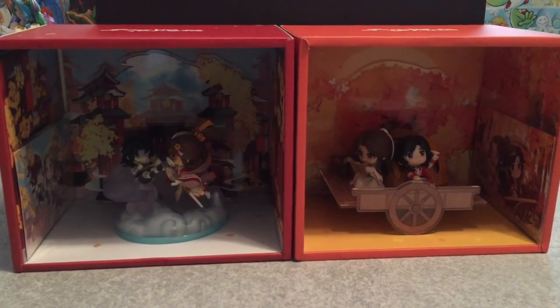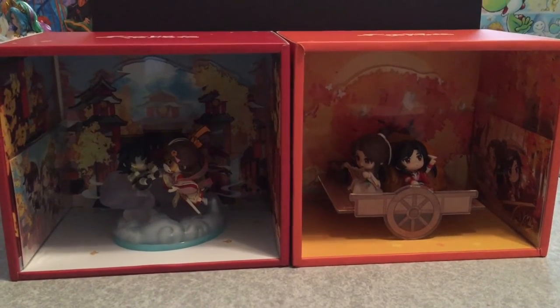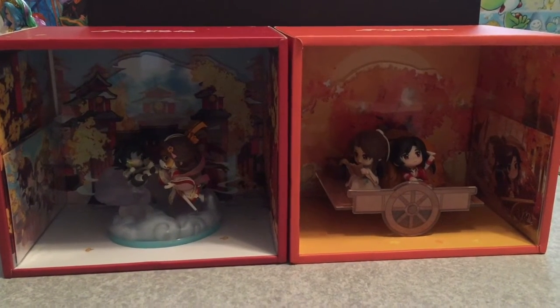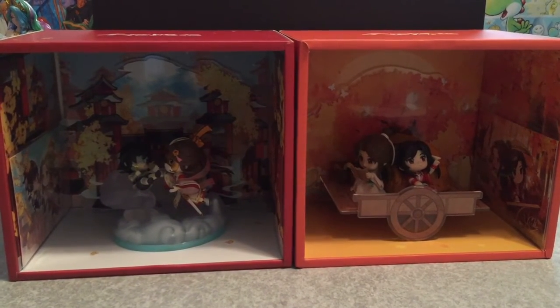Just for fun, I have them side by side. I feel like it captures different stages in their life. I think the third one is of Hua Chen as a full ghost king — or yeah, ghost king.